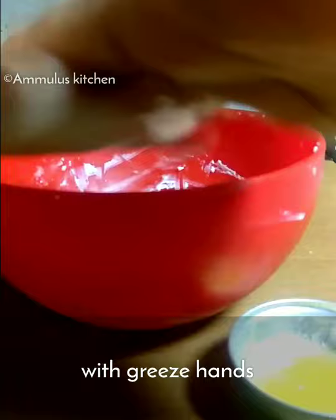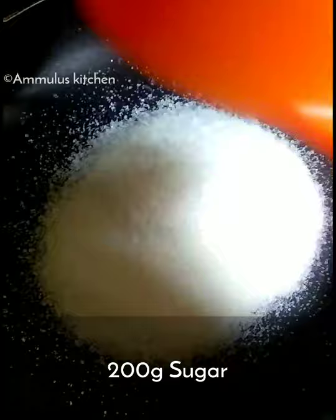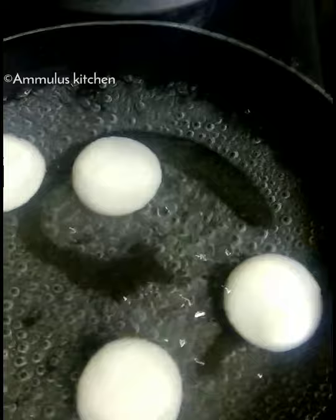The dough is soft, and then you can work it a little bit. This is how we use the balls to make it flat. We use 200 grams of sugar to make it flat.